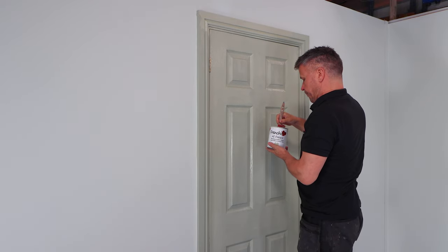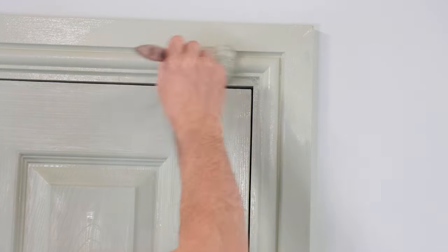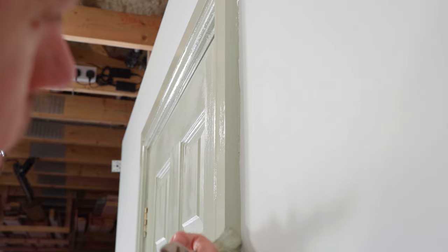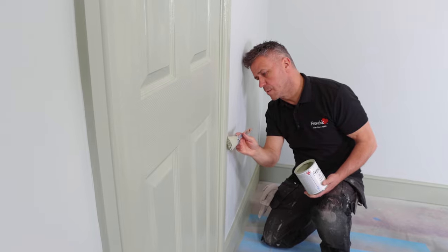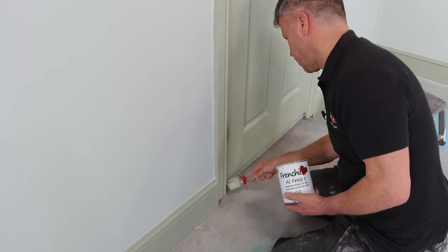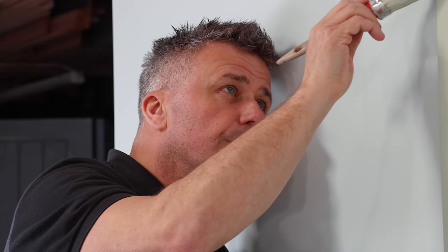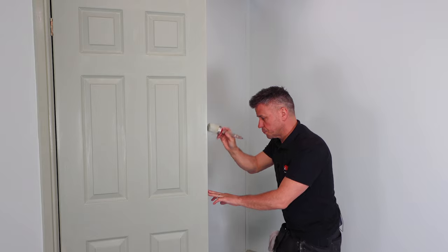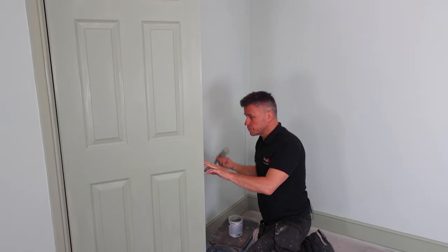Recently, the Good Housekeeping Institute conducted an independent test on 22 brands of washable interior wall paint, and Frenchique came out on top, being awarded best washable paint and best chalk paint. No primer or undercoat is required. It dries flat with an almost no-sheen flat finish.